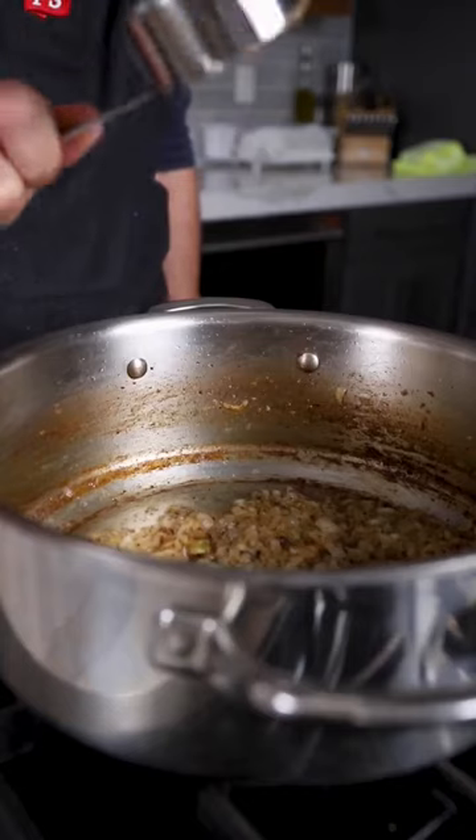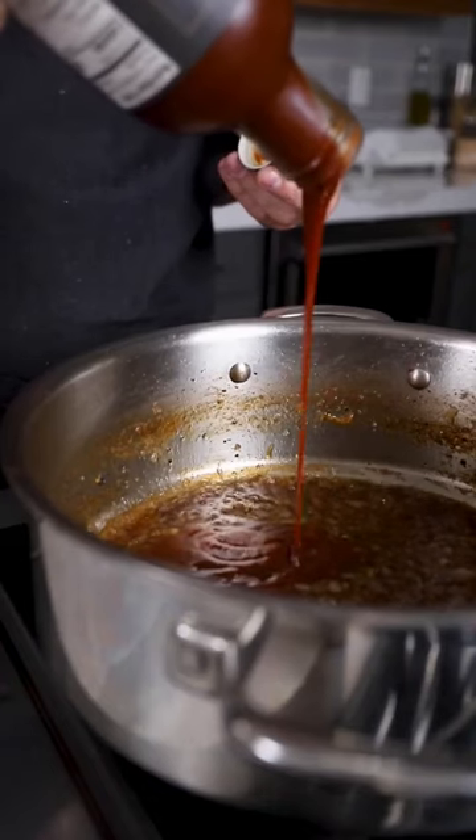Season with salt and pepper, add your brown sugar, bourbon, and your bourbon barrel barbecue sauce.